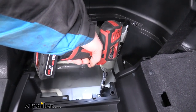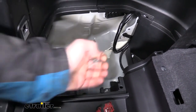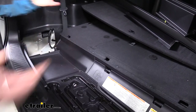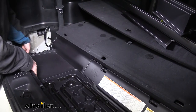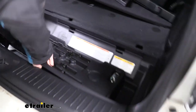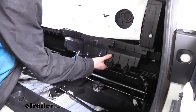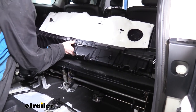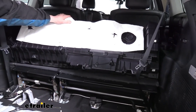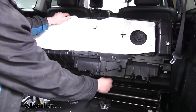We'll remove the one nut located underneath it using a 10-millimeter socket. We can now pull up our panel — there are a bunch of tabs that connect it to the fabric. You can remove those if you want to take the panel all the way out, but in a lot of cases I like to just flip it over and leave it in. So we're just going to work our way pulling it up and across. Once we've got it loose, flip it up and use your seatbelts to help keep it out of the way. I'll probably just stick a hammer underneath to hold it up.